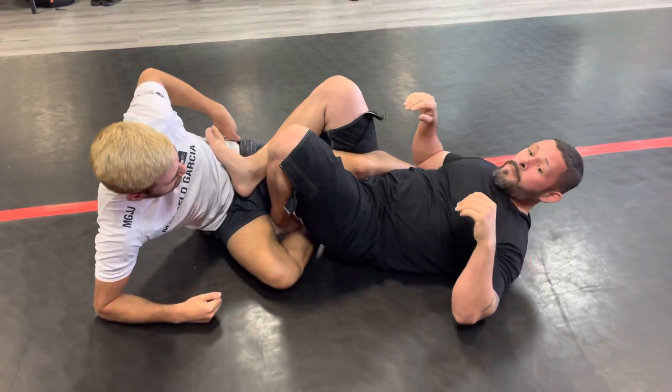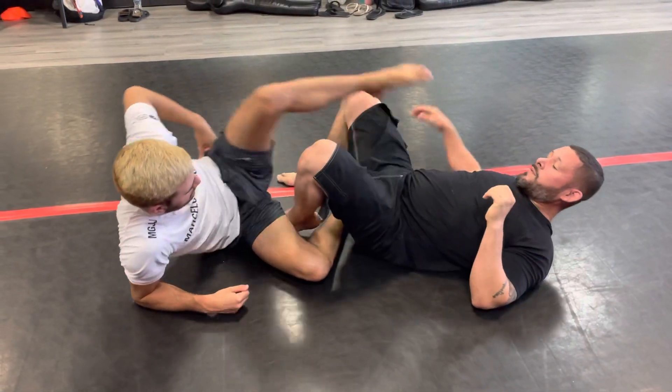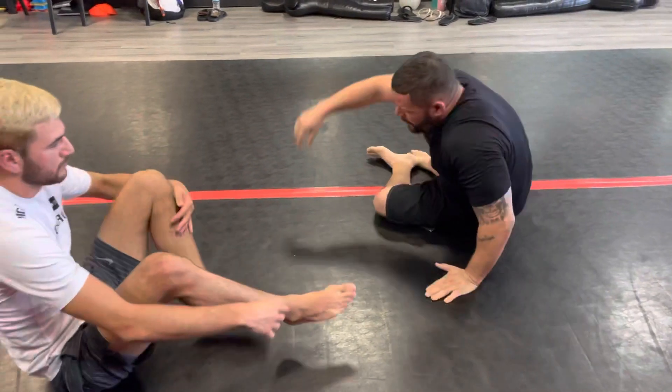From there we go for our heel hooks or ankle locks, whatever you want. All right, let's try it. On three — one, two.